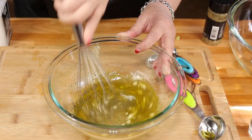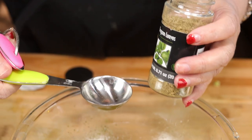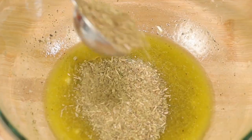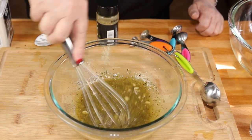Now we're going to give this a nice whisk. And I almost forgot the most important thing — one tablespoon of dried oregano. Now we're going to set this aside and start cutting up our chicken.